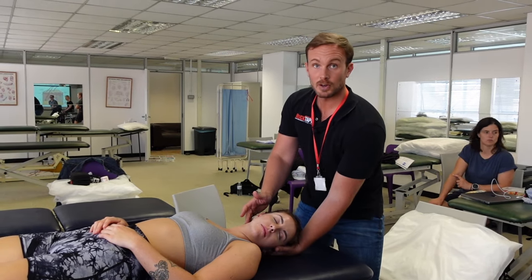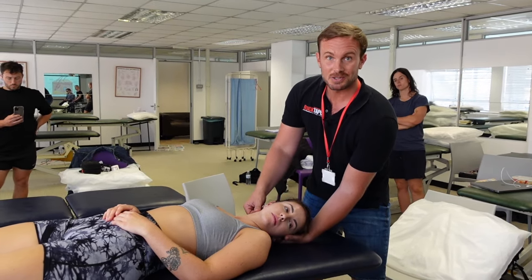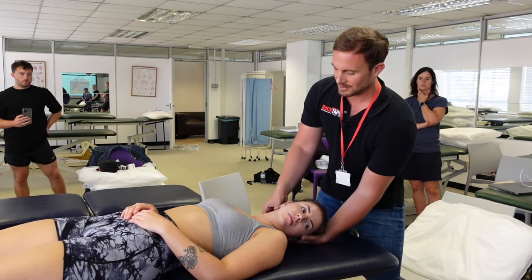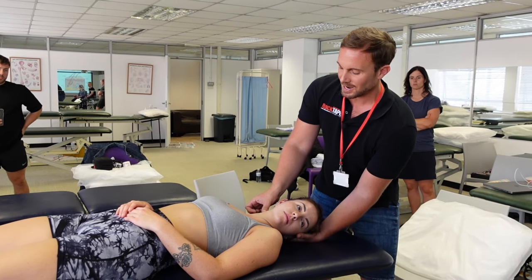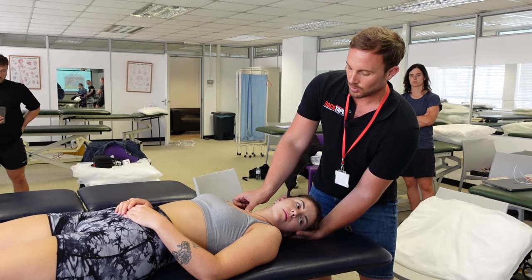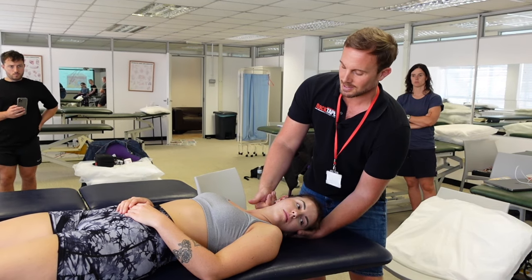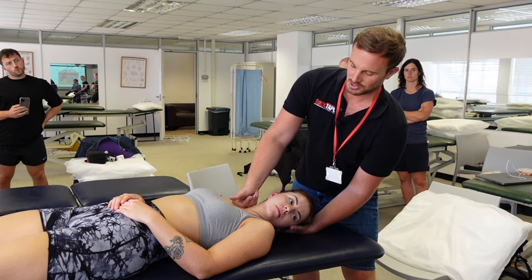Another muscle often involved with TMJ issues is the sternocleidomastoid, usually referred to as the SCM. Reducing tension in that muscle can help alleviate jaw pain and stiffness. It's a smaller muscle in a fairly delicate area, so you may run over it with your thumb at low pressure, or use the back of your hand to come down behind the ear and over the SCM with gentle pressure.